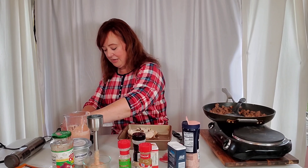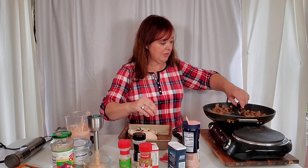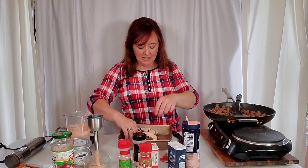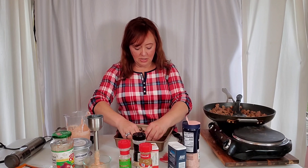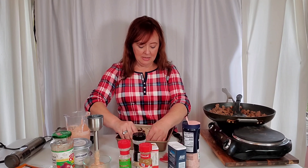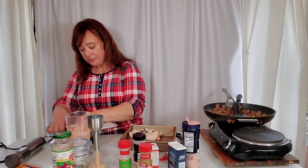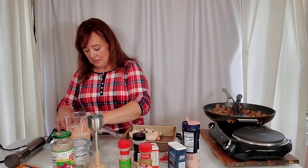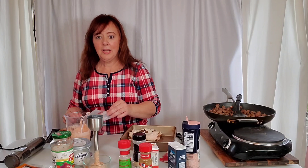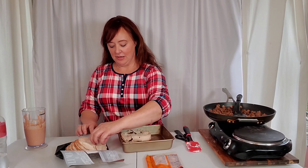I do several videos in one day — before this I did two different kinds of chaffles — so I can batch the filming and editing. Using two chicken slices together works better for rolling. Some of these are still a little frozen, so I'm going to go defrost them for a bit. Minor debacle, but I'm back. The chicken is finally thawed out.